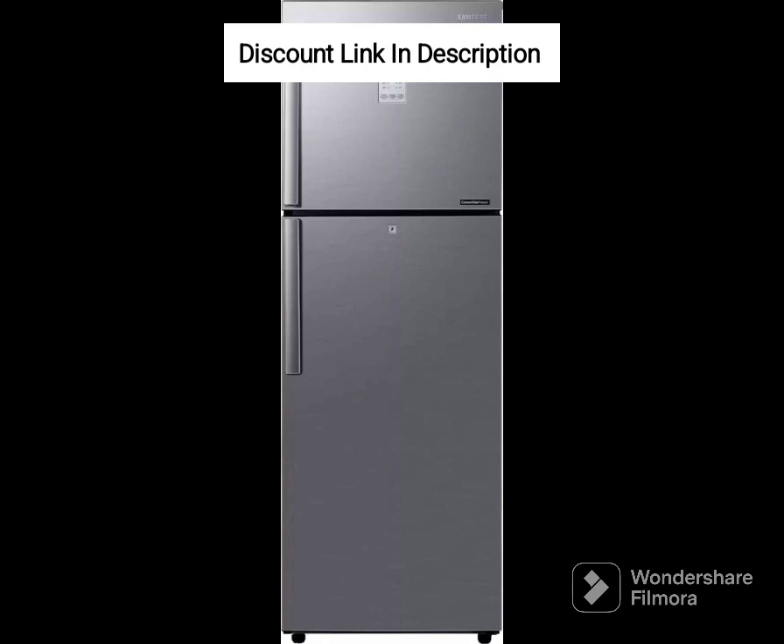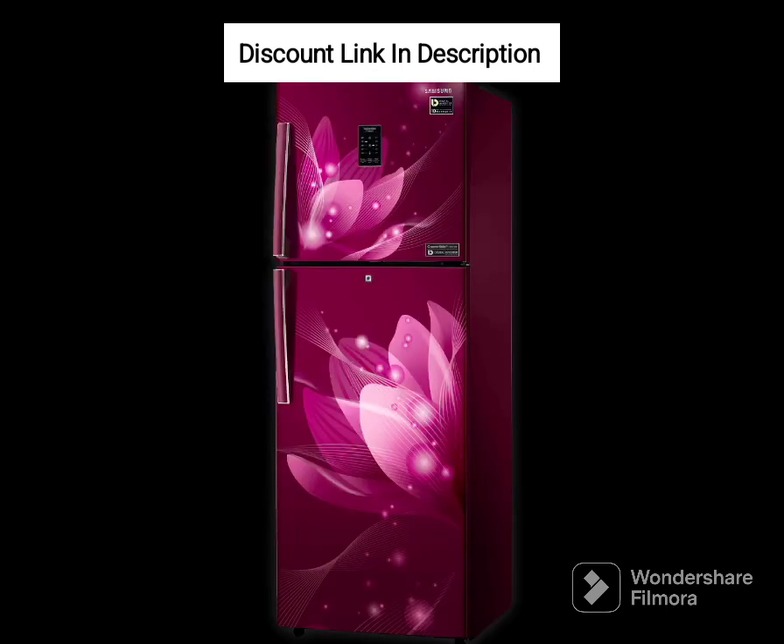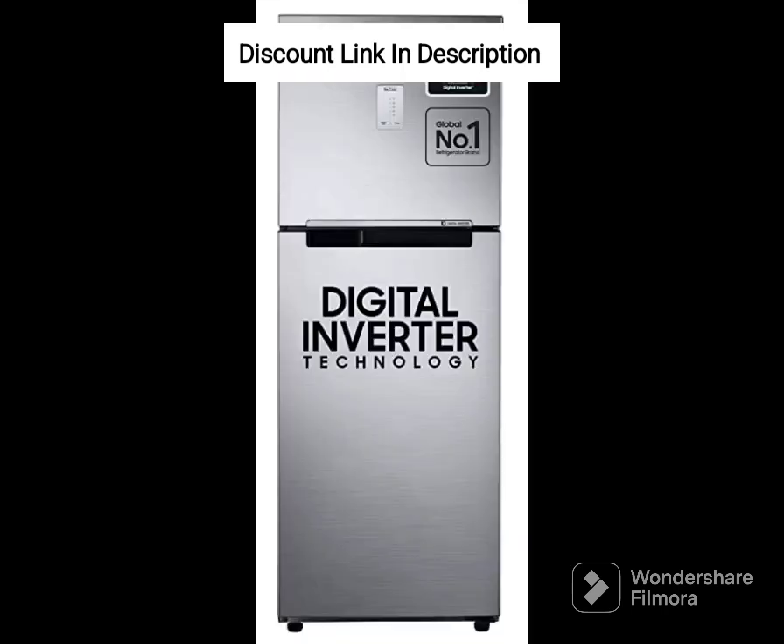Convenient Features. The refrigerator features a stabilizer-free operation, which prevents damage from voltage fluctuations. It also has an easy slide shelf, which makes accessing items at the back of the refrigerator easy. The refrigerator's door features a bottle guard, which provides space for storing water bottles.